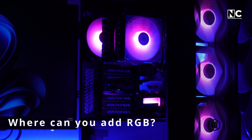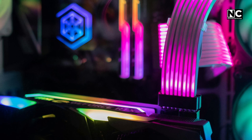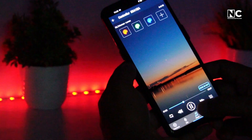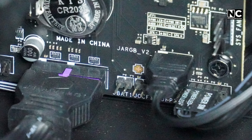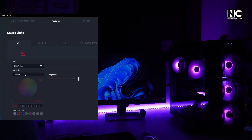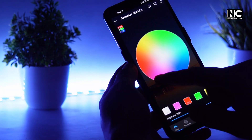Where can you add RGB? Case fans, RAM sticks, CPU coolers, GPU backplates, LED strips inside the case, and even keyboards and mousepads — because why not? How do you control it? Most motherboards have RGB headers where you can plug your lights. The software lets you tweak effects, brightness, and speed. Some setups even work with voice assistants or mobile apps.